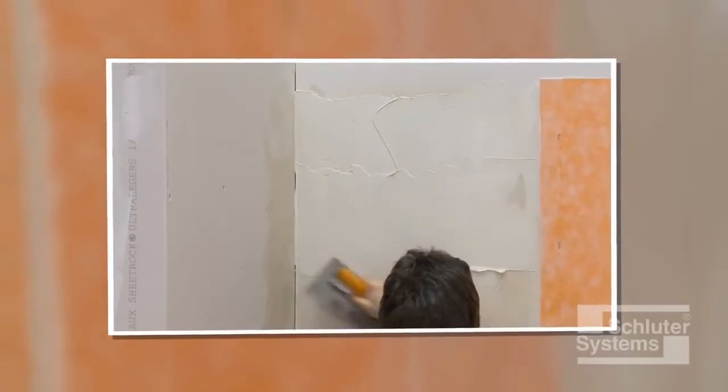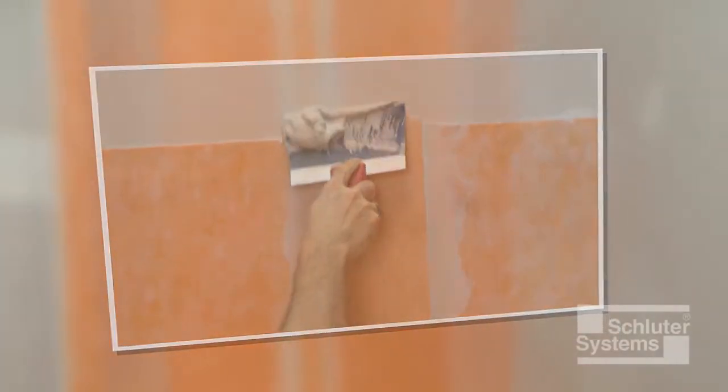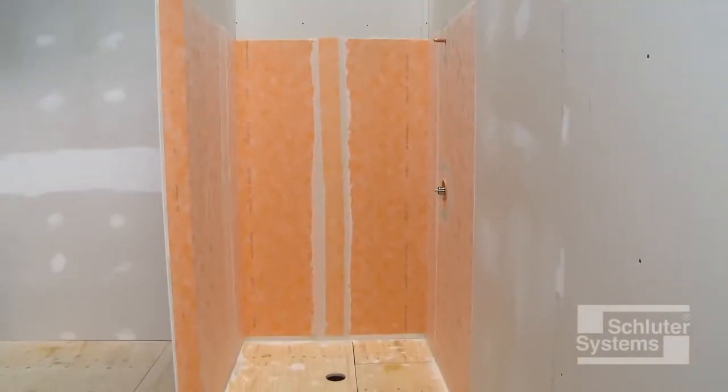The Schluter-KERDI waterproofing membrane provides comprehensive moisture management in shower applications. Here's how to install it.